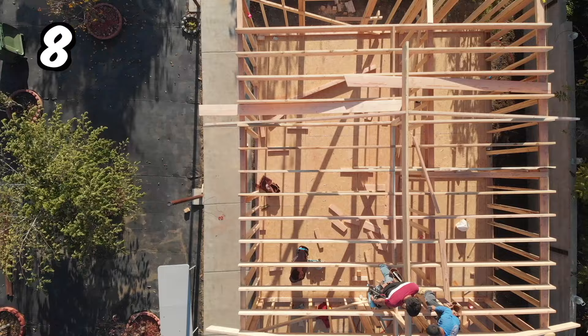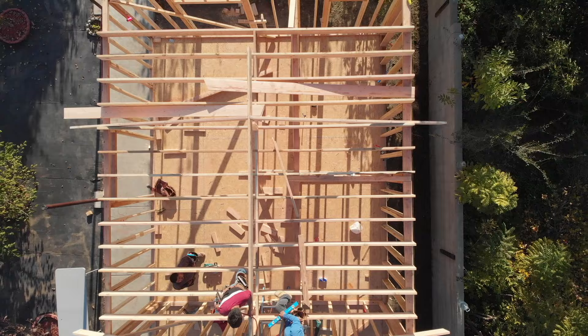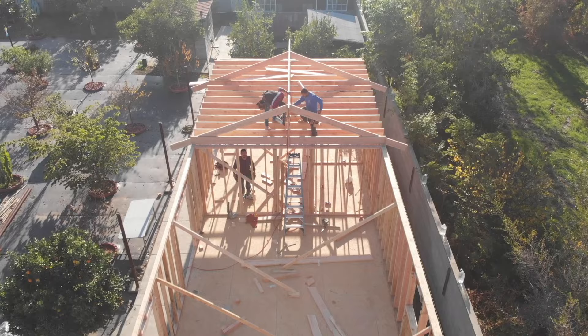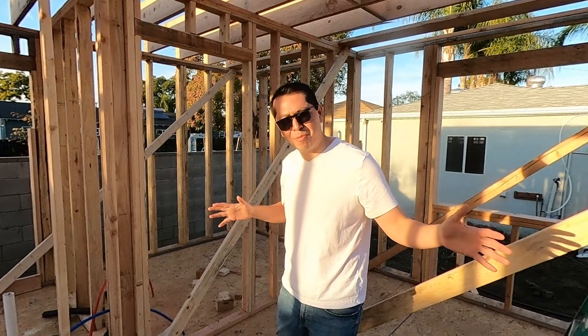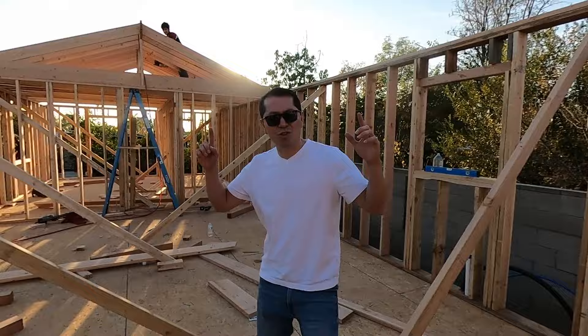During the framing process, the walls are going to go up, along with some of the shear walls and the roof sheeting. That's when you have to stop again and call for an inspection. The city inspector will show up to the property, look at the nailing on the roof sheeting, and approve you to continue on with the project. Every single step when building a new house or ADU is going to require inspections.